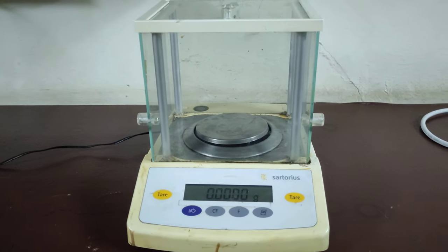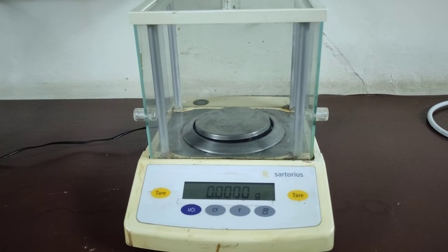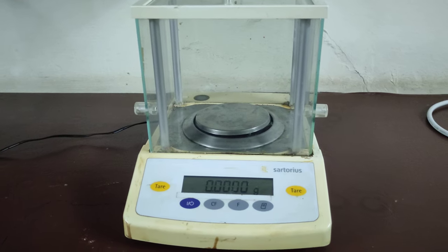Here I have turned on the weight balance. I am going to put a crucible in, in which I need to measure the weight of my sample.